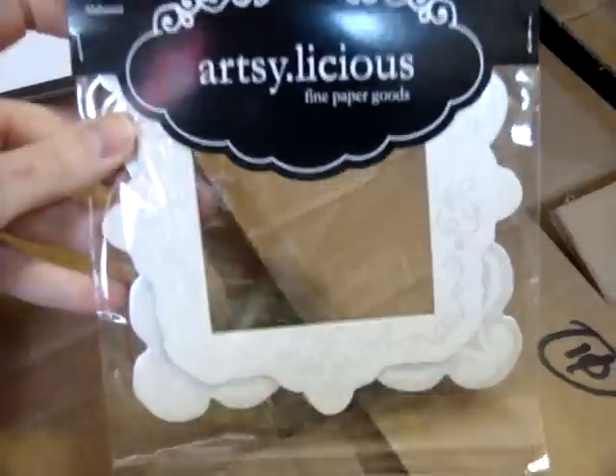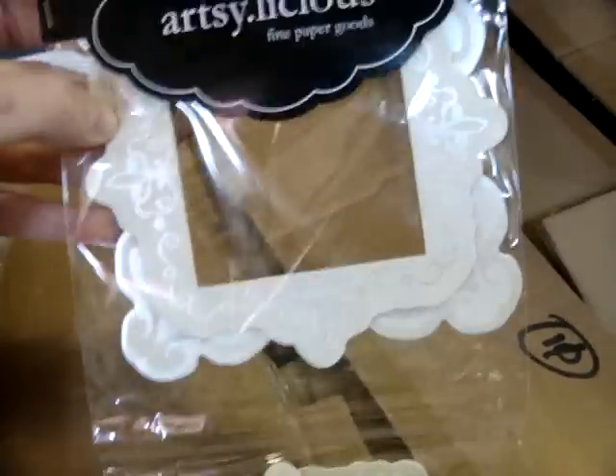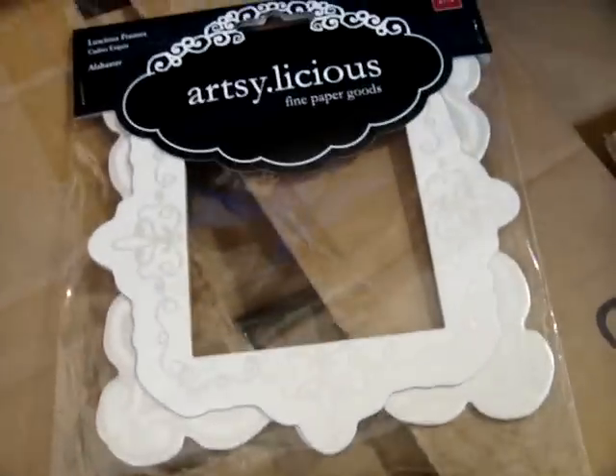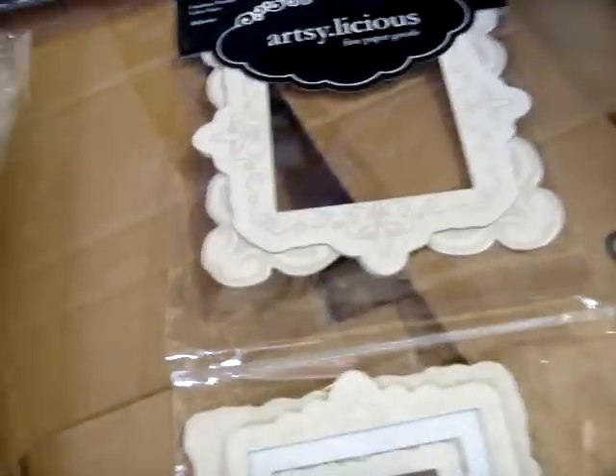Someone wanted to see the Chatterbox Artsylicious Frames in Alabaster, so that is this. It has five different frames — more of the smaller ones, and then two of the larger ones. So there's your request. Hopefully that helps.